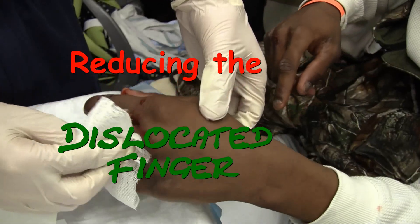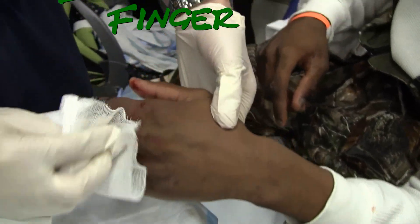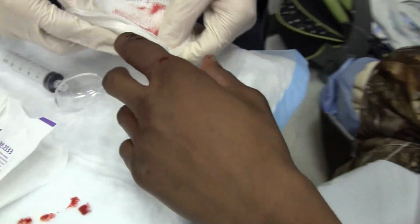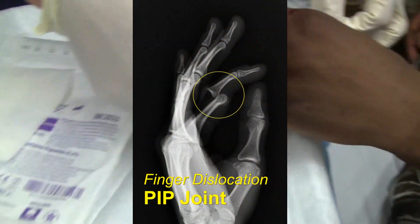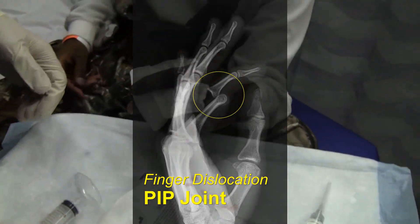Alright, so we've got a dislocated finger. Sir, you want to just tell me what happened to this finger? It's my mama. She hit me with her lap... She hit me with a brick.